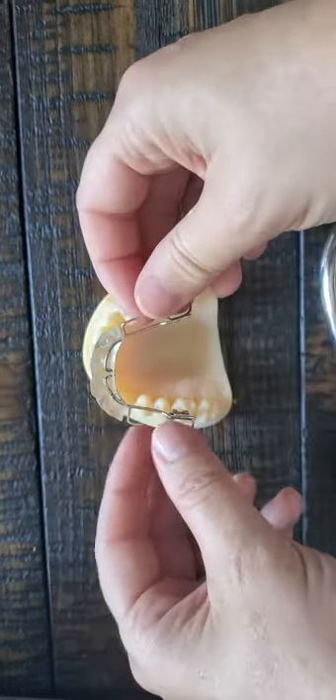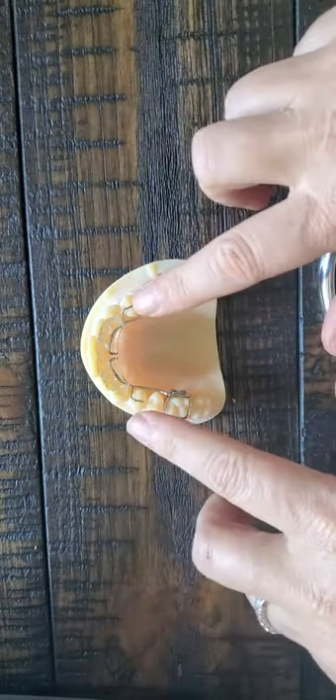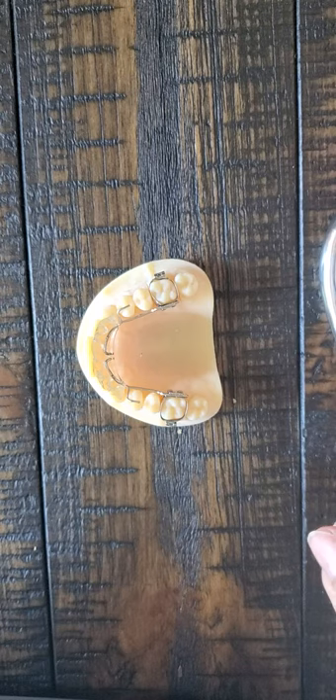Whenever you're delivering a bite plate, there's going to be an adjustment phase where the patient's not going to have occlusion on the back teeth — they're only going to have occlusion right here. So it's going to change how they can eat. If you could only chew your food on your front teeth and not your back teeth, it totally freaks people out a little bit.